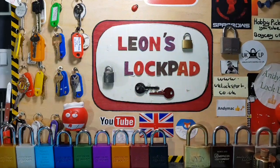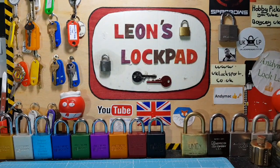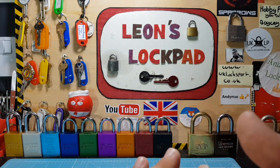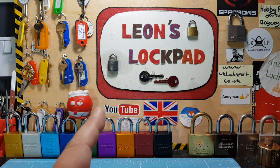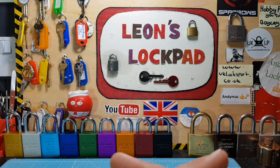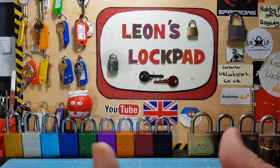Hello and welcome to Leon's Lockpad. Today we're doing something slightly different — well, not different, but I do three videos a week and they're always challenge locks. I've decided that out of three videos, at least one per week is going to be a stock lock. I've got many requests from people asking me to do stock locks because beginners who've just started picking would like to know what's in them and feedback on how they feel.